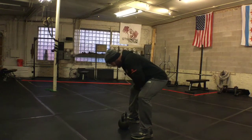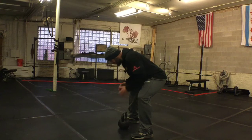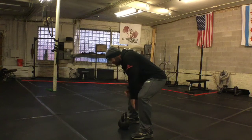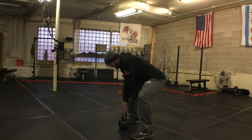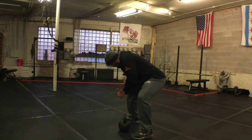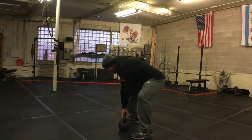Hip hinge from there. I should feel my hamstrings and my glutes take on the responsibility of the weight here. And then I'm going to take the upper body weight out of my low back by placing my forearm onto my thigh.